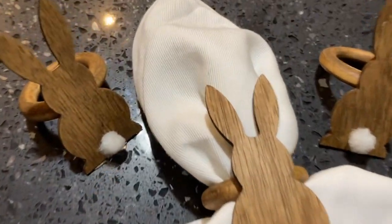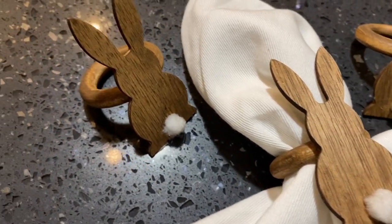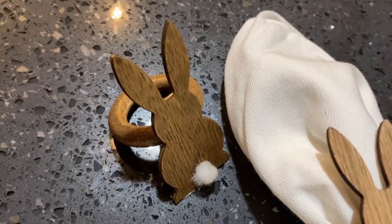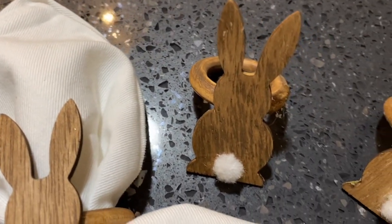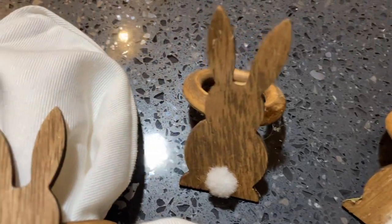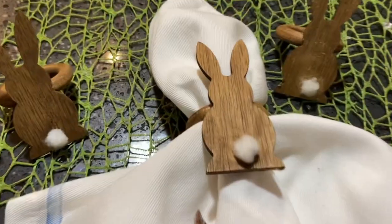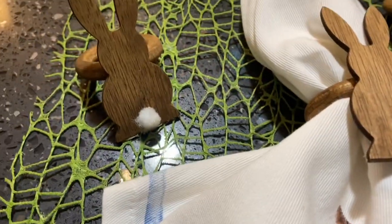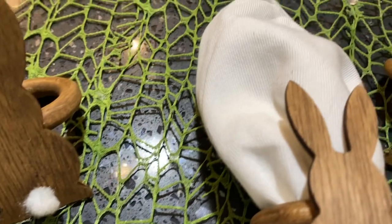I put the napkin through the ring — I think it was from Pier 1 — and it gives a spring look to a rusted look. Just a note: this is about spring, not connecting Easter with bunnies, chicks, or eggs. I believe Easter is about God's love for us, dying on the cross to save us. He rose again, and because of that, He lives.